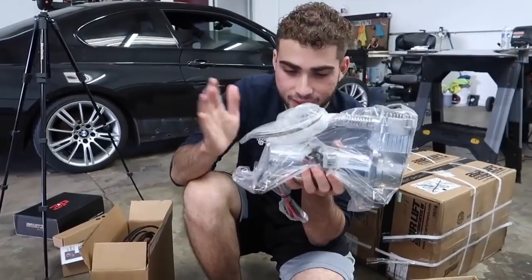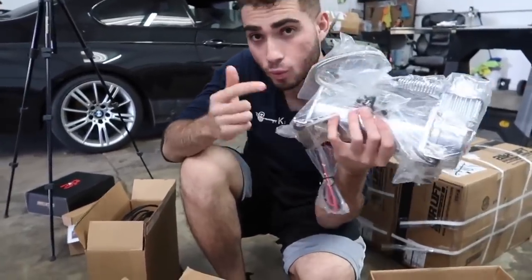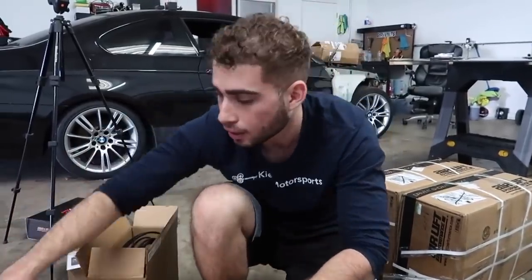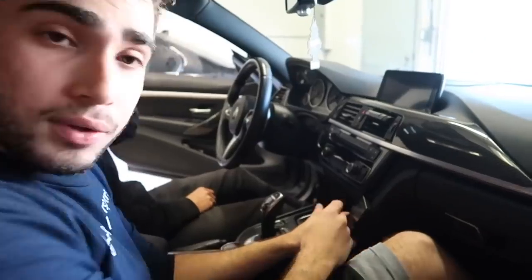That's the compressor. We only have one for now — we don't have two — but we do plan on upgrading to two down the road. I think we're going to mount it right here — what do you guys think?